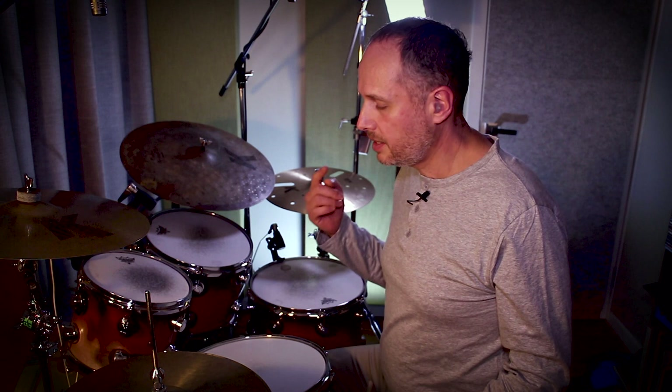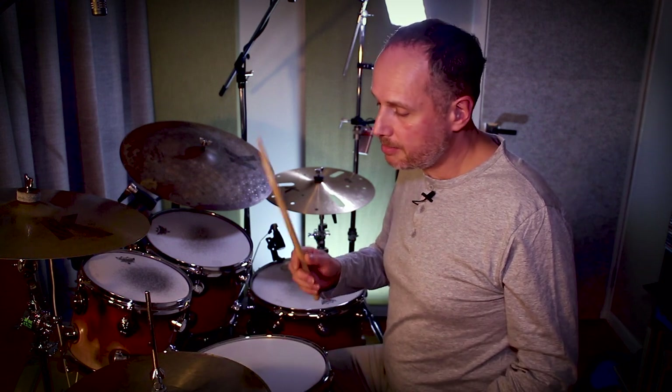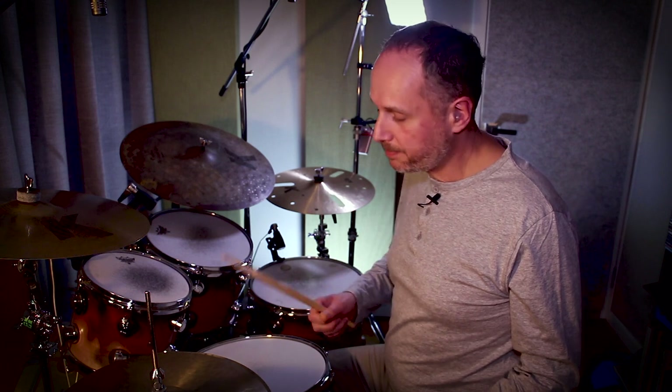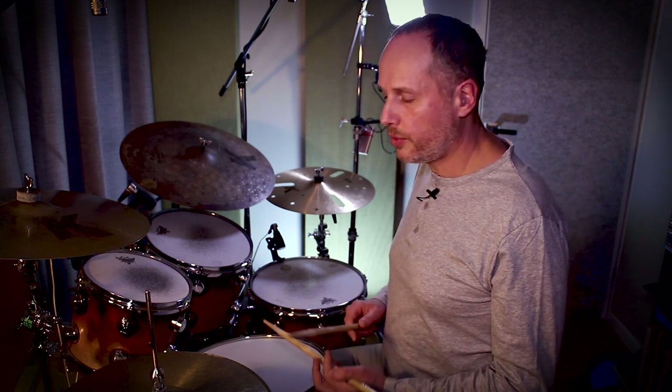However, we run into problems when we play grooves that are based on a hand pattern. I'm going to play a single paradiddle, my right hand on the hi-hat, left hand on the snare drum. I'm going to accent each downbeat. My right hand accents are going to be played with the shoulder of the stick on the edge of the hi-hat, my non-accented notes with the tip. On the snare drum, my backbeat is going to be played as a rim shot and my non-accented notes are ghosted. So this is where we run into trouble. Let me play that for you.